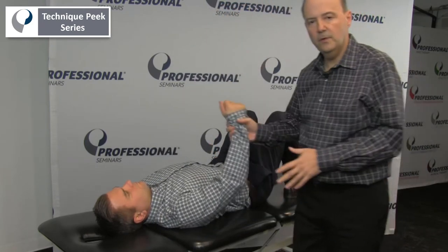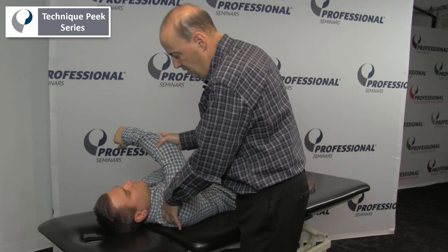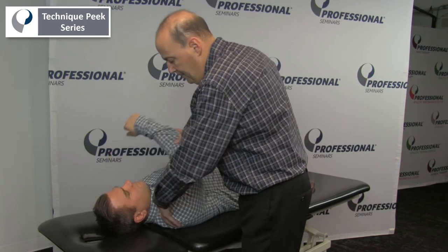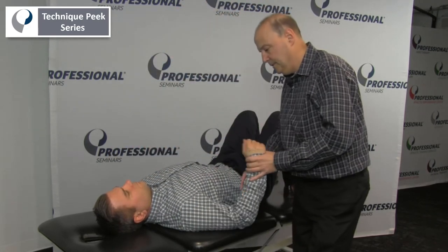Lastly, I'll go into horizontal adduction to see when it starts to move. Can his elbow get at least past his nose as he goes through? What's the end feel like? If I let it all go, it'll all go — but if I want to stabilize, I want to see what he can do in that position. This is Rob Schaffer from Technique Peak.